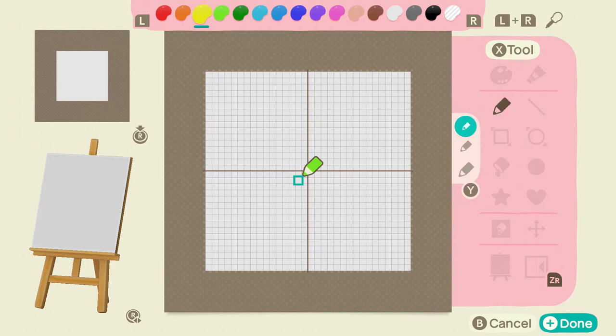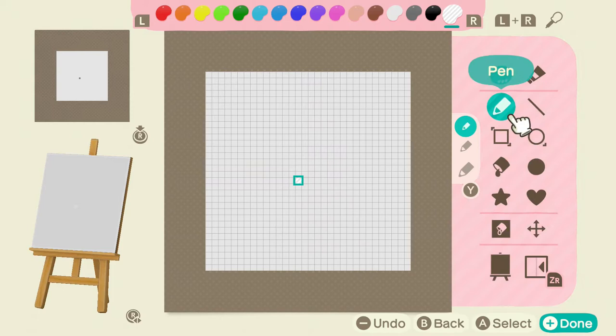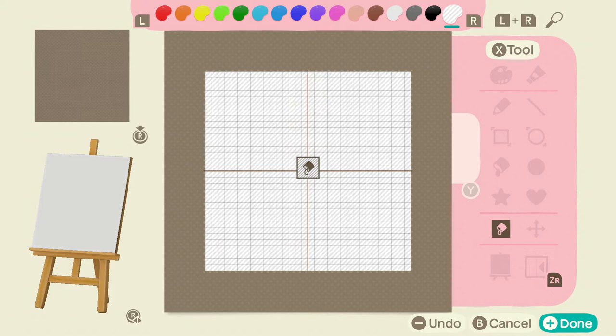The very first thing that you need to do is go over here to this transparency color and do a fill on the background. That's gonna make the background transparent so that whatever is not colored in will display the ground underneath of it.